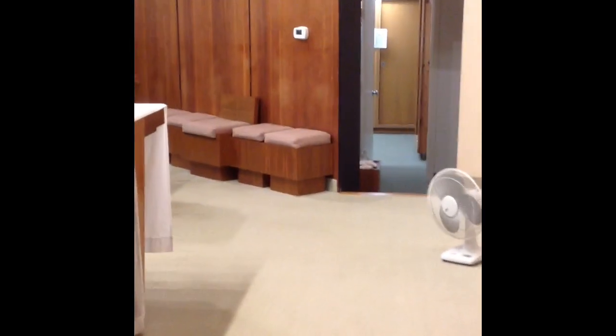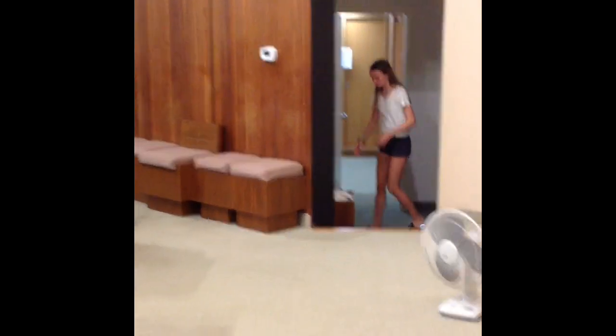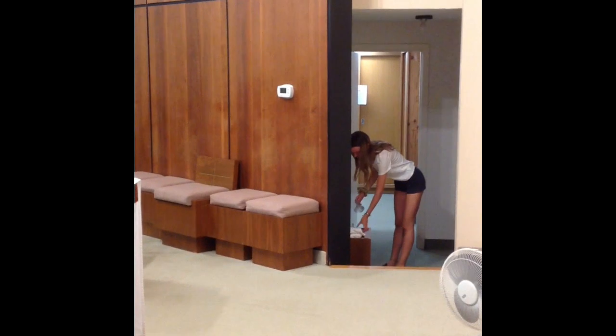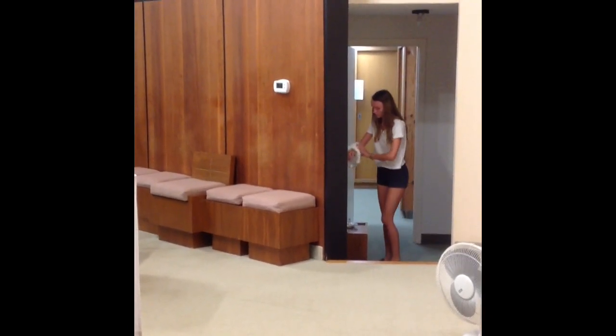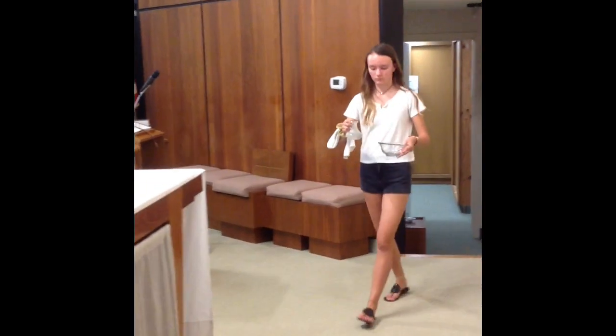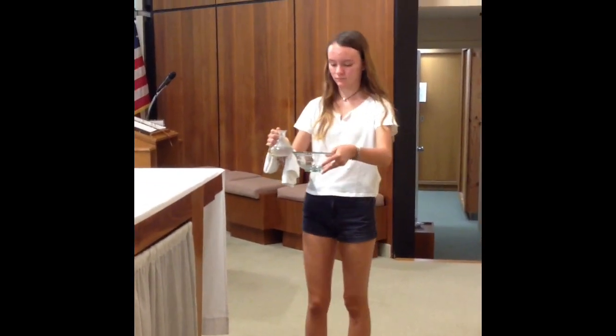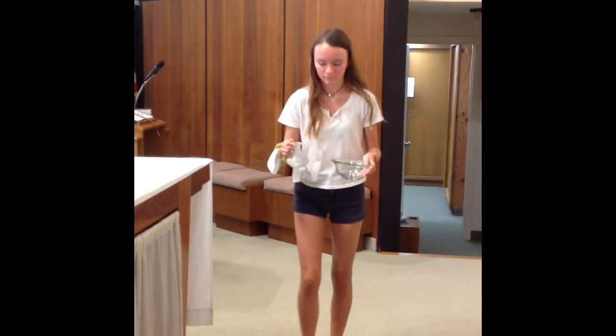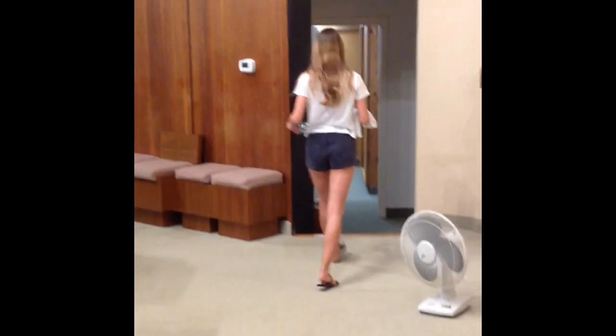Then you'll go back and take father the water, the bowl, and the towel. He will wash his fingers and say his prayers at that point. This is the same as you'd normally do during a regular mass. Then you'll bow and return your items to the table.